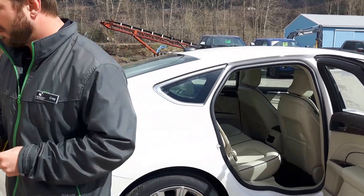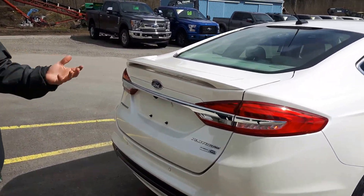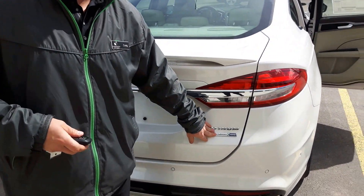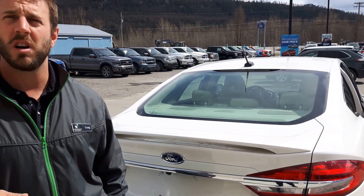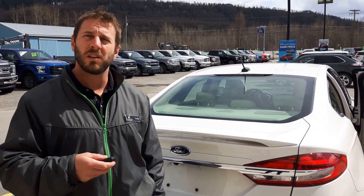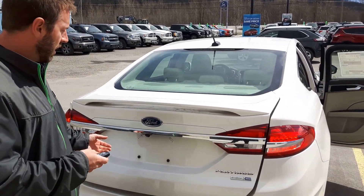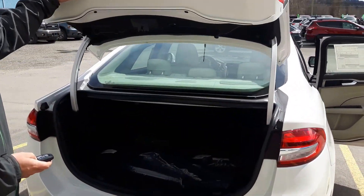Come on back to the rear of the vehicle. Of course we've got more sensors down here, and then our traditional EcoBoost symbol — this is the EcoBoost turbocharged engine. As most vehicles here need in the mountains, it is all-wheel drive, or four-wheel drive depending on your vehicle. And the trunk — lots of trunk space.